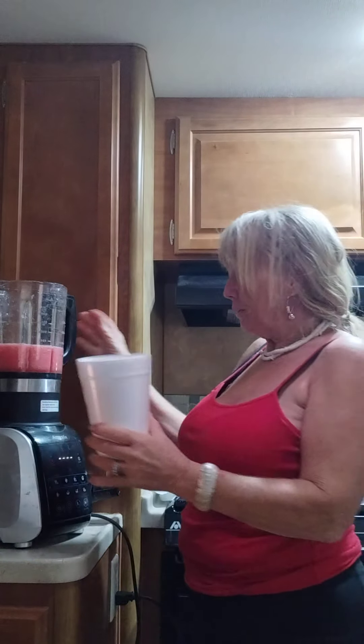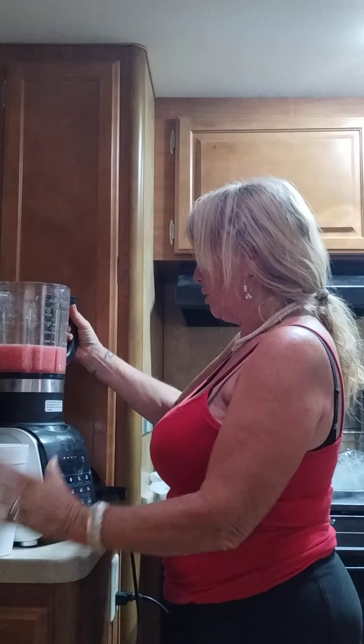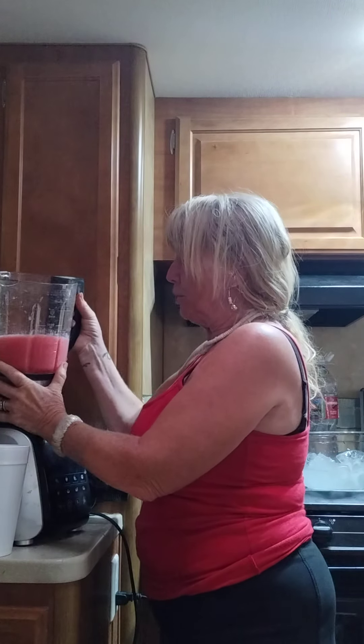Grab a cup and be ready to go. Be ready to be refreshed with a nice thick watermelon smoothie.